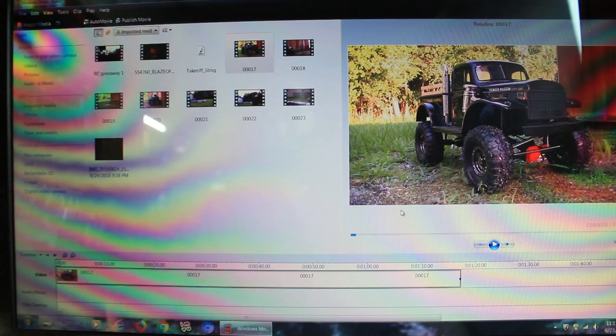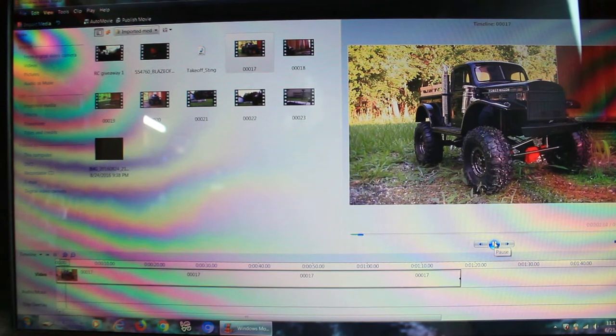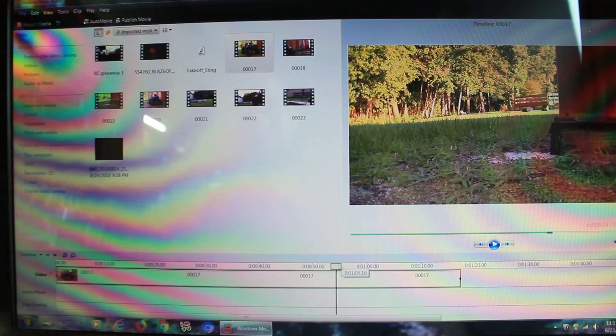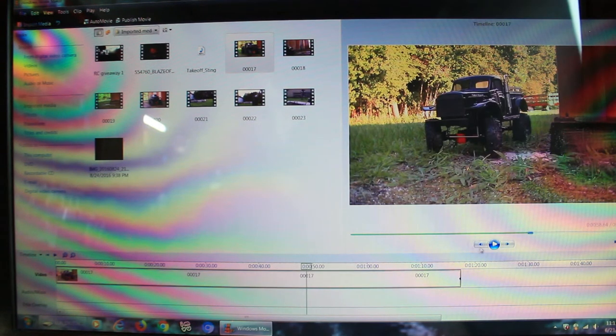Let's go ahead and push play. Alright, I've got my shot here. I always hate hearing myself, but let's do this. Let's go ahead and skip all that — about somewhere in this area is where we actually started truly filming here. Right there. Turning.